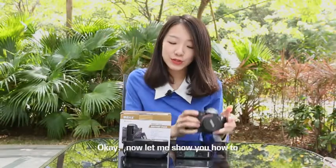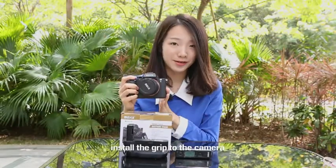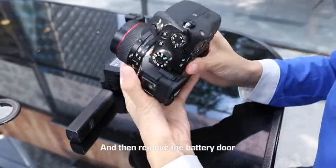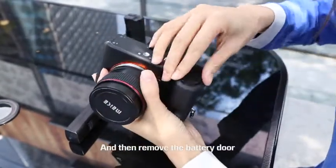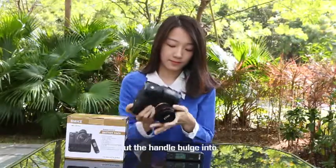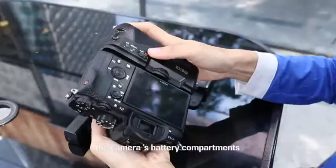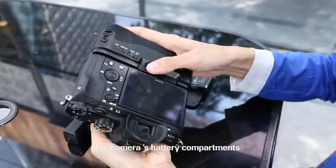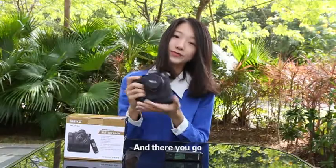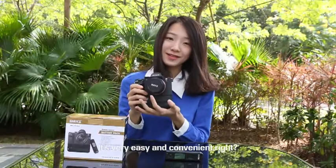Now let me show you how to install the grip on the camera. Install the battery first, and then remove the battery door. After that, install the battery grip on the camera, put the handle bulge into the camera's battery compartment, and then turn to the right to lock the roller. And there you go — it's very easy and convenient.